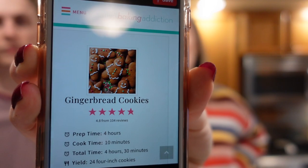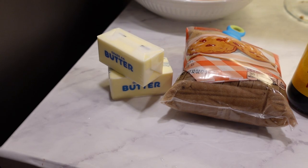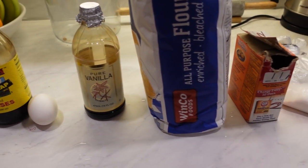Today we're going to be making one of Davis's favorite Christmas cookies. Want to tell them what it is? Gingerbread men. Yeah, we're going to be making cut-out gingerbread cookies and icing them and decorating them — they should be delicious. The recipe we're using is from Sally's Baking Addiction, I found it on Pinterest. I'll link it down below. They're supposed to be crispy on the edges, soft in the middle, and have lots and lots of spices. Prep time is four hours because we have to let it chill — unfortunately.